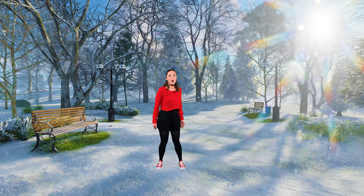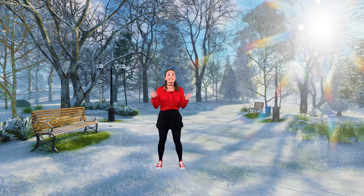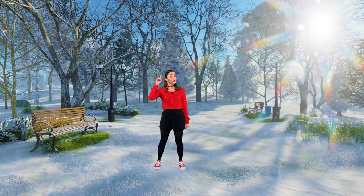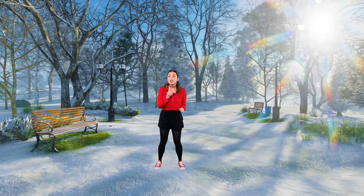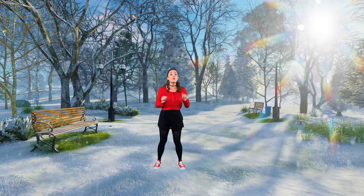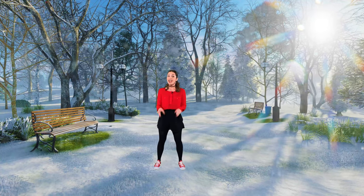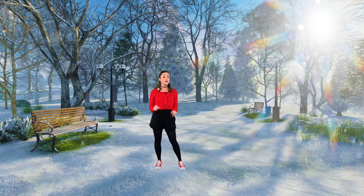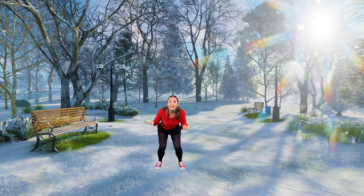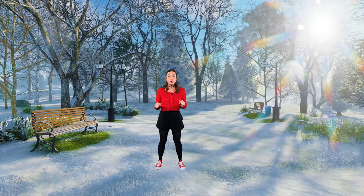Wow! We are inside the snowy forest where Santa's elves live. This is where we're going to have our practice snowball fight. So remember how to throw a snowball. Keep your eyes open, and when you see one of Santa's elves, remember to point at the elf and then throw your snowball. But remember, the elves are also going to be throwing snowballs. So if you see a snowball coming towards your head, you need to duck. And if you see a snowball coming towards your feet, you need to jump.